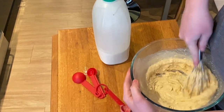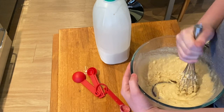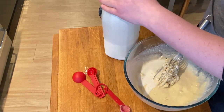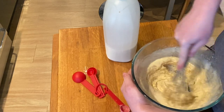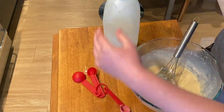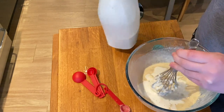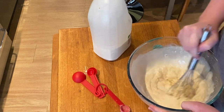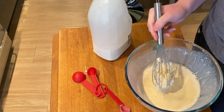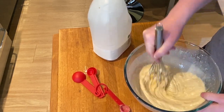You start to form a wee bit of a batter now. You want to beat the lumps out of it — it will take a while, and it will give your arm a workout. It looks a wee bit thick, so add a dash more milk. If you add too much milk, just add a wee bit more flour to recover it. It won't be an issue at all.